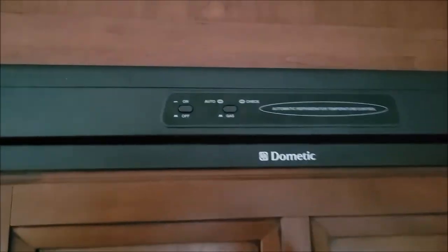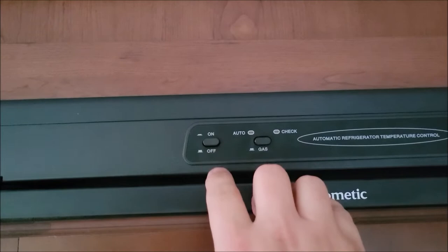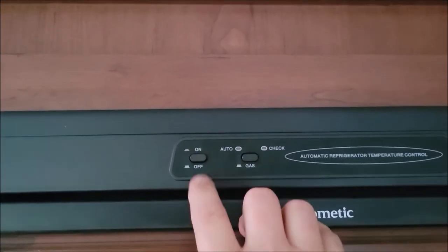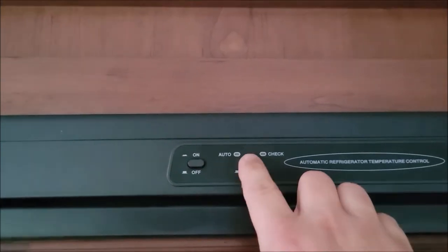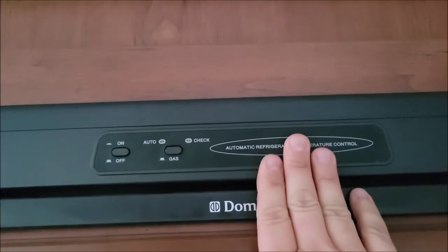So basically you would come here and push — this is off because the button's out. You would push on, and nothing. You can mess with this, nothing. There's no power coming to this upper control unit.